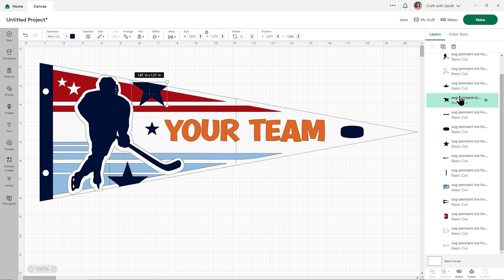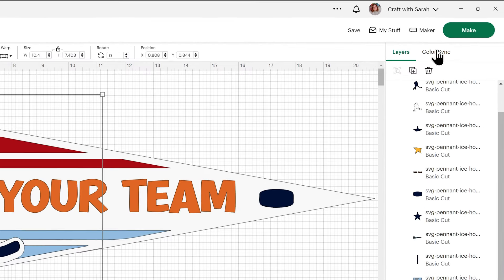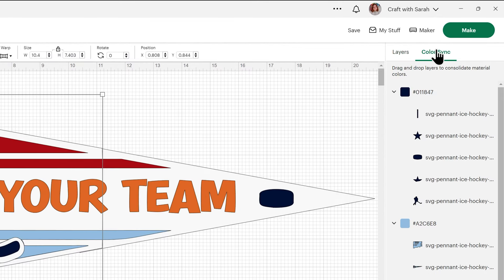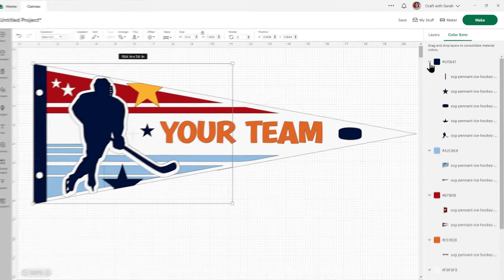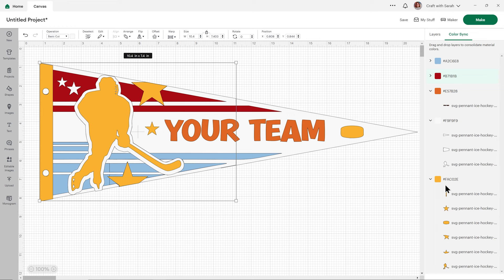Let's say I wanted to turn everything that's currently dark blue to yellow. A quicker way to do it than by changing each thing individually is to change one of the colours first. Then I can click Color Sync at the top of the layers panel — this changes it so now my layers are split out by colour. I'll click the little drop-downs until I can see my new yellow colour, then to change all the blue in one go, simply find the blue, click and drag, and drop it into that yellow section and everything changes at once.